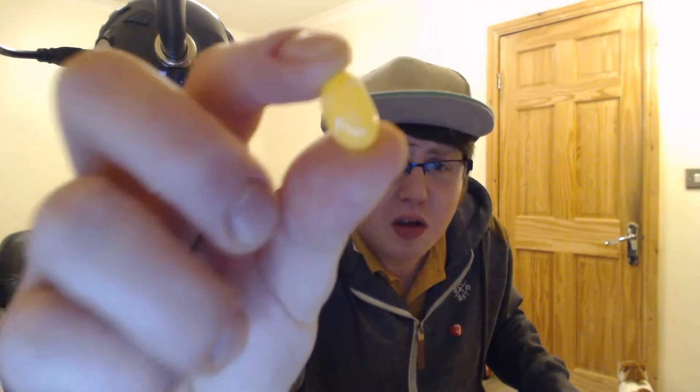Next, a clear yellow one with white speckles. Is that lemon? I think that's lemon. I don't like lemon, but it's supposed to be one of the nice flavours. Okay.